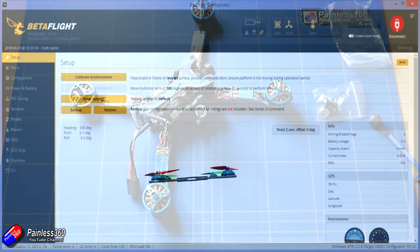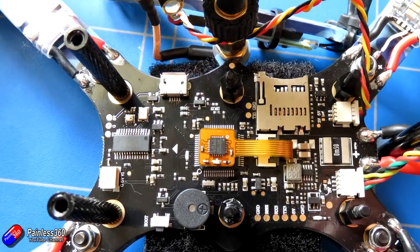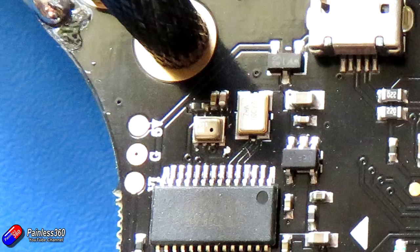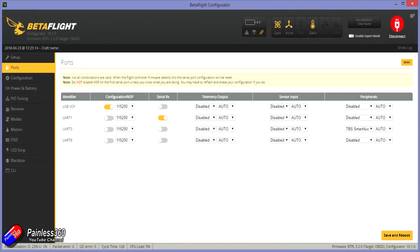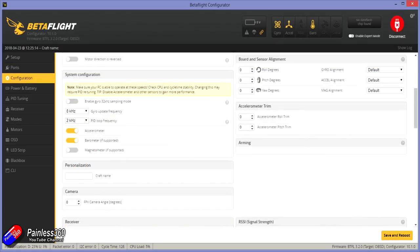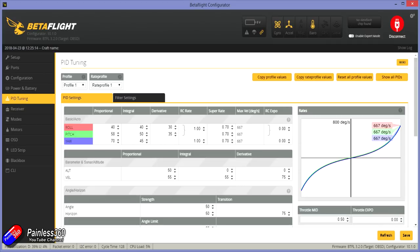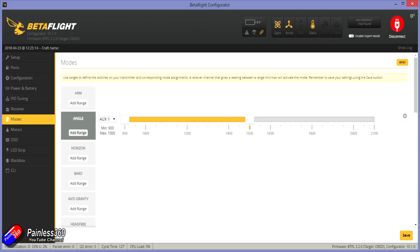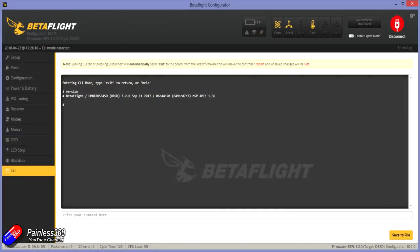In BetaFlight there's nothing surprising — everything is set up. The barometer is enabled by default but it's at the front of the flight controller uncovered by foam, so it's neither use nor ornament; most of us don't fly with it enabled anyway. UART1 is enabled for S.Bus, UART3 is set for TBS smart audio to change the VTX from the OSD. DSHOT 600 is set up, 8K gyro frequency, 2K loop, LED strips on, and the OSD is enabled. The stock tune is pretty standard and no modes are set by default, so you will have to go into BetaFlight to set those up, and you'll definitely need to configure the OSD — as it comes, everything is turned on which would be overwhelming to fly with.